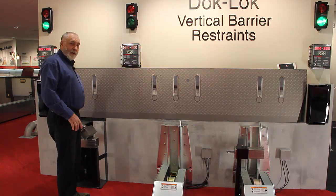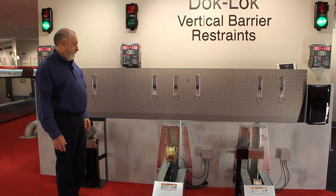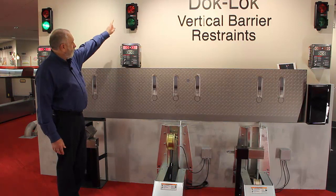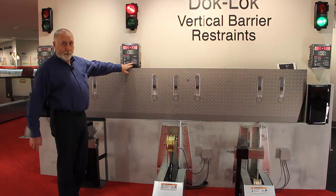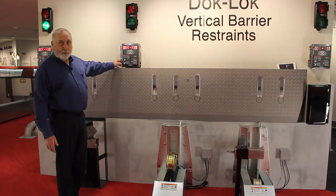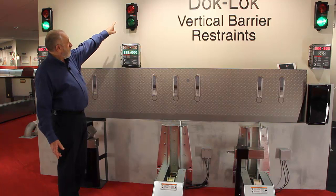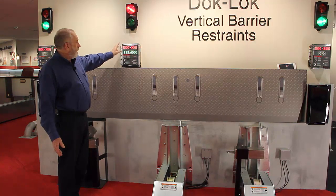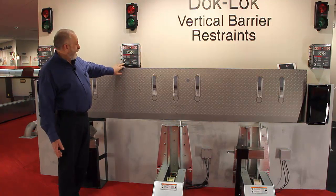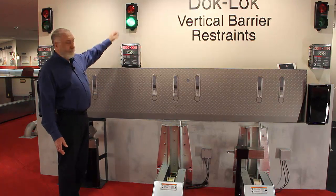In the event the truck has a damaged or missing rear impact guard and you hit lock, the barrier will raise — outside light flashing red, inside light red. It will time out and go into fault; the barrier will retract itself. You can then put it into horn override — you will have your inside green and red light, outside light is red. Secure the vehicle by other means, chalk or whatever is necessary. When finished, hit horn override again, unlock, and go back to normal state: inside red, outside green.